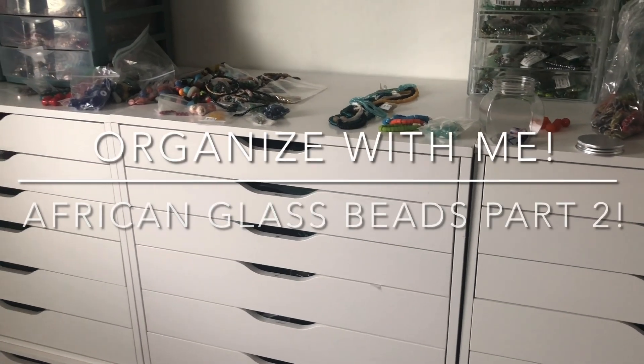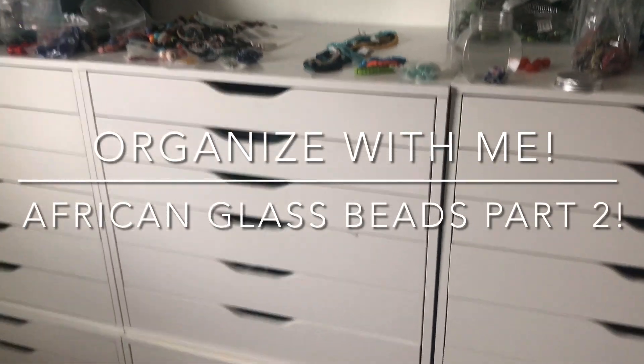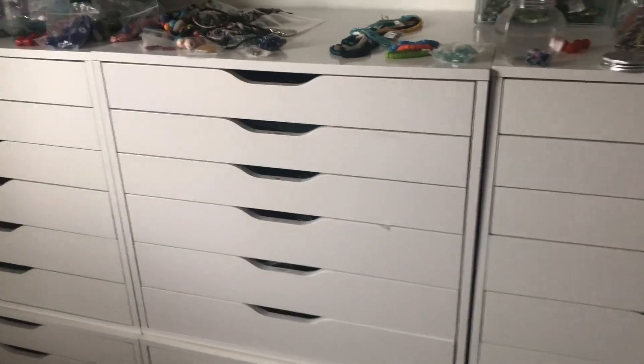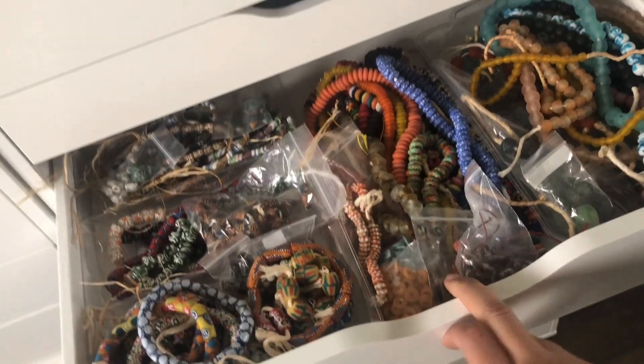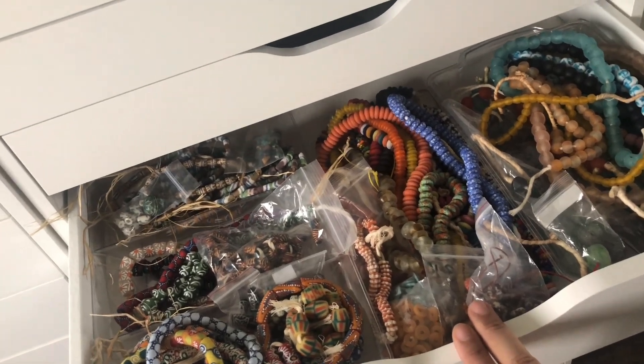Welcome back, it's Brittany. We are still organizing. The last video we did this drawer and I'm very happy. We are right away moving on to the next drawer, which is going to have Java glass and singular color glass beads.